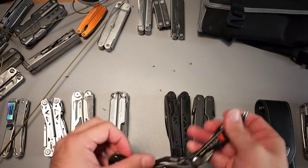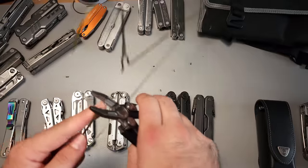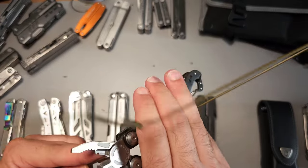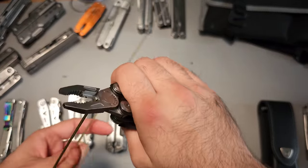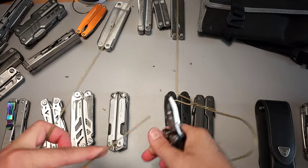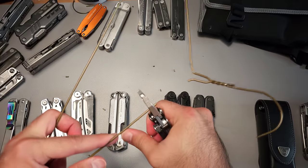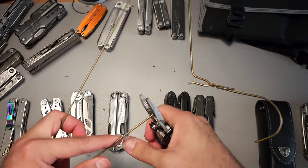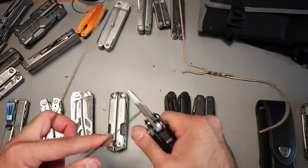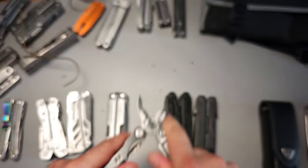We'll just do one more. This is the Havalon, which I recently talked about. It has a hardwire notch as well, and it's not the most ergonomic, but it definitely does cut. Not the most ergonomic, but will it work? Definitely. Once again, no damage.